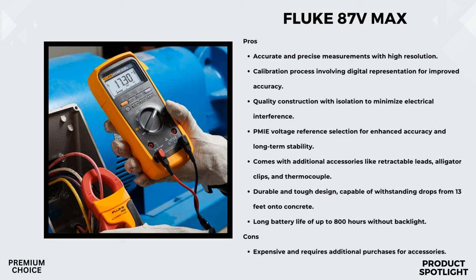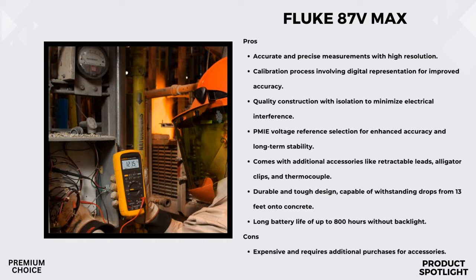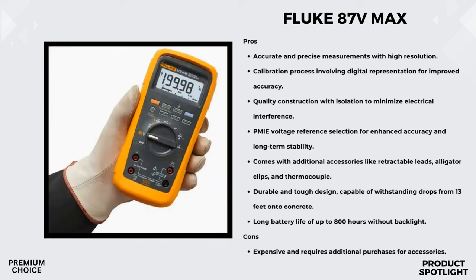Another feature worth mentioning is the extended operating temperature range — it can handle temperatures from minus 40 degrees Celsius to plus 55 degrees Celsius. So whether you're in the scorching heat or freezing cold, this multimeter claims to perform. It's designed to work seamlessly with Fluke Genuine Accessories, meaning you can easily and safely make current measurements using an accessory current clamp. It boasts true RMS accuracy, giving you precise readings, and comes with upgraded test leads enhancing its overall functionality.